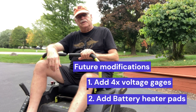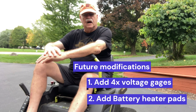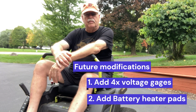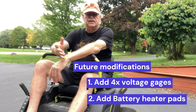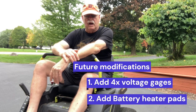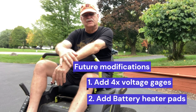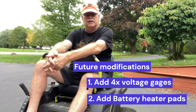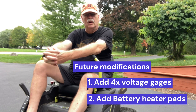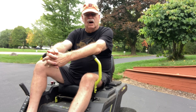The other upgrade I'm going to do before winter — it's September 26th so I have a few more months — I have all the pieces to put in heater pads for the batteries. If it gets below freezing, the battery heaters will kick in and keep the batteries warm. The system I designed for that is a 120 volt system, so it doesn't depend on the 48 volt charger or the mower's batteries — you just plug it into the wall.